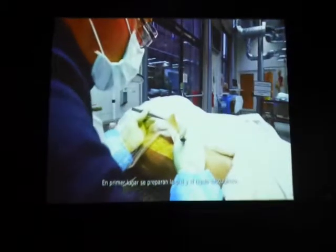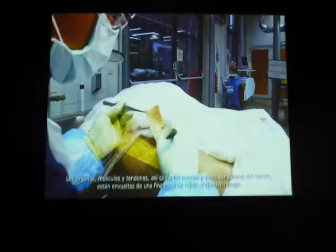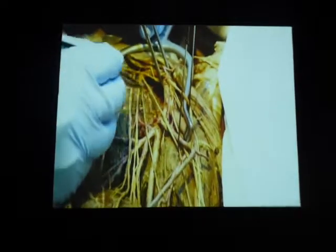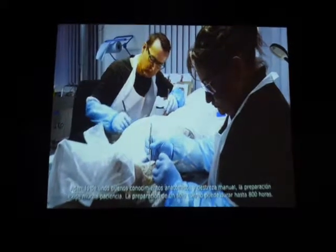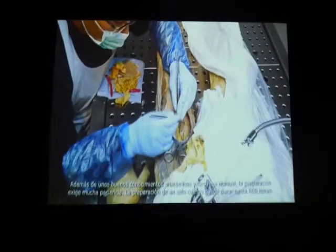First, the skin and subcutaneous fat are removed. The organs, muscles, and sinews, as well as the nerves of the body, are all surrounded by a thin layer of fibrous connective tissue. This tissue is carefully removed with a scalpel and forceps, enabling the individual anatomical structures to appear.